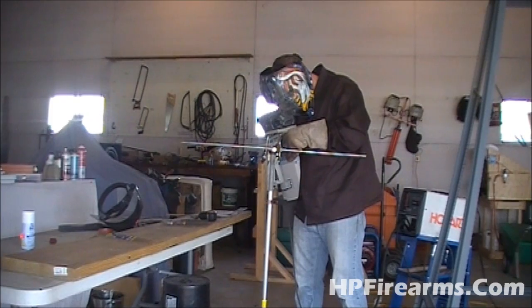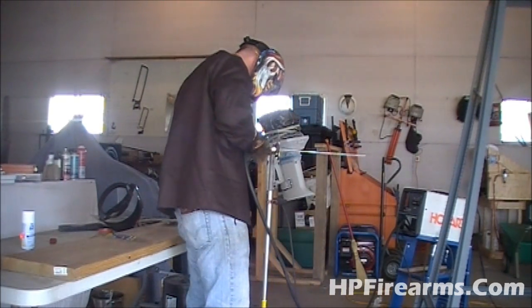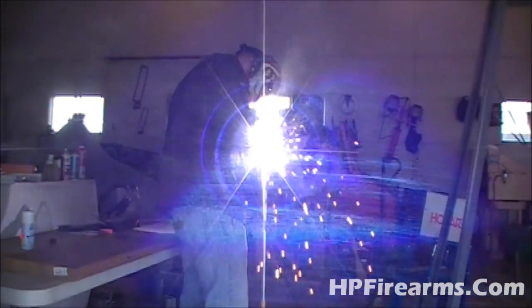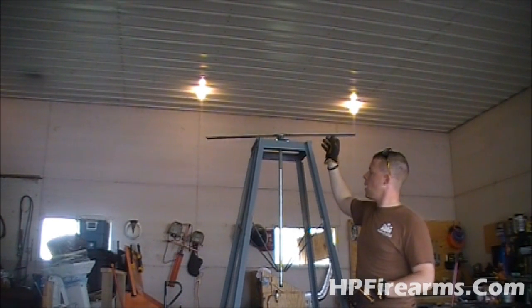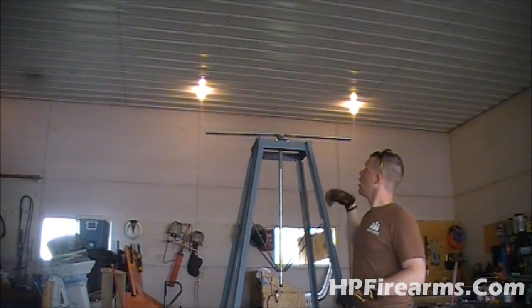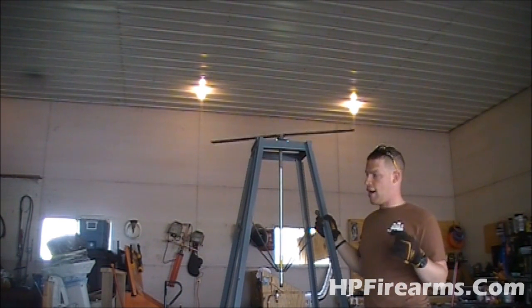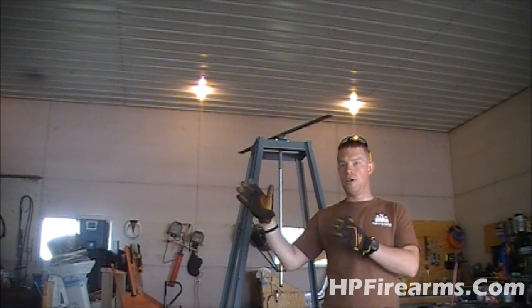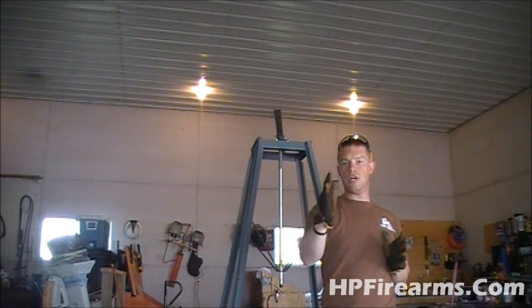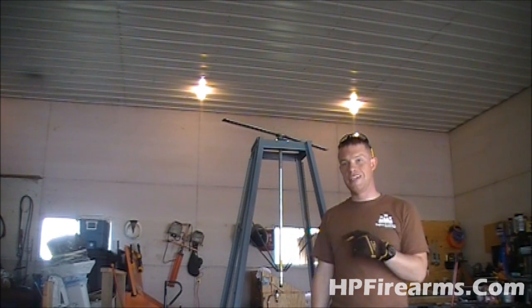We've got our platform mounted onto our spindle now — it's the quarter-inch thick platform. So the next step is to build our actual windmill frame that is going to hold the motor, and on the back we're going to fabricate a vane that will help the windmill itself change direction in the wind. So let's get started on that.